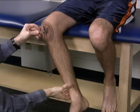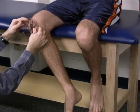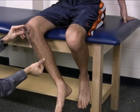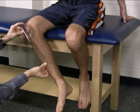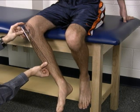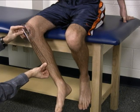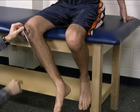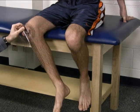Then have the patient externally rotate. Find that patella, line up your moving arm with that anterior ridge on the tibia, and make sure you eyeball your stationary arm to make sure it's right on. In this case, we have about 35 degrees of external rotation of the femur at the hip joint.